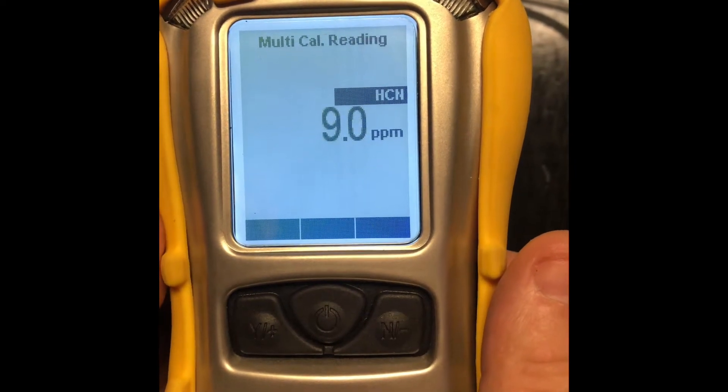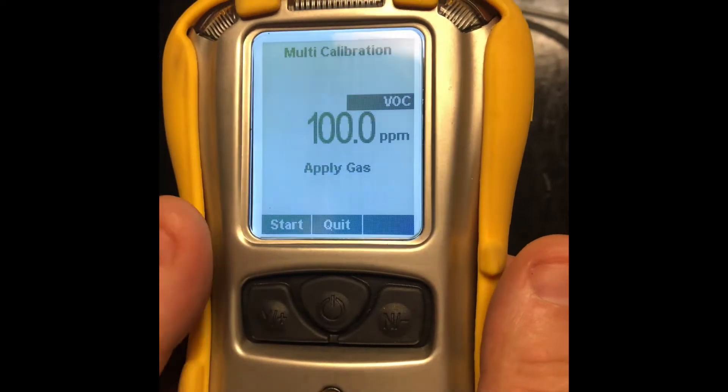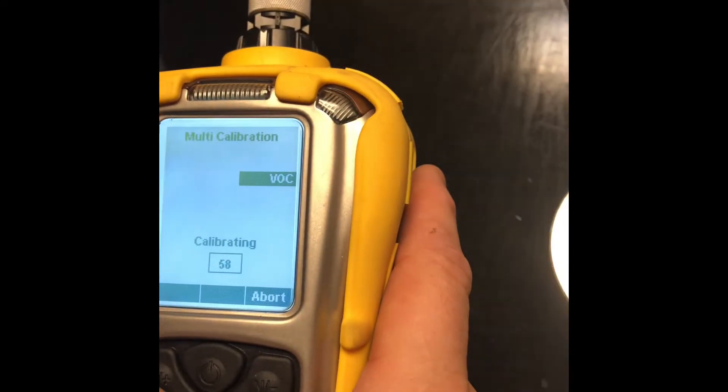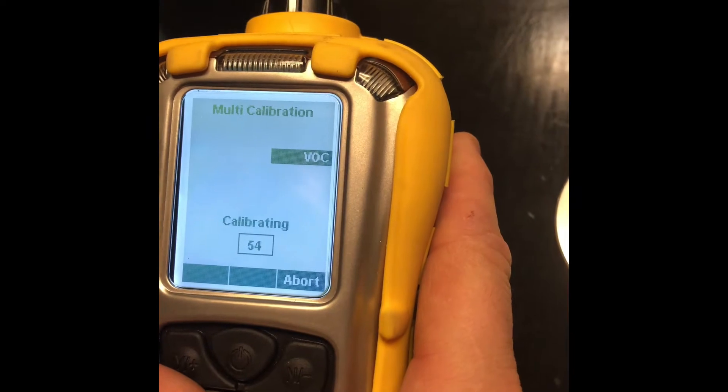Next it's going to ask us to calibrate VOC. We're going to select yes. Now we've got our isobutylene set up. We're going to hit start and connect our tubing to our pump. We're going to go through a 60-second countdown.